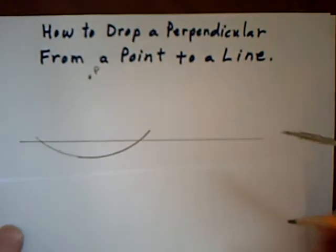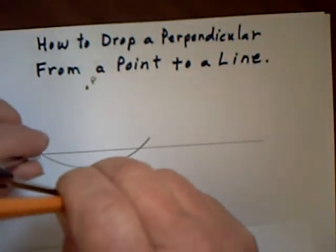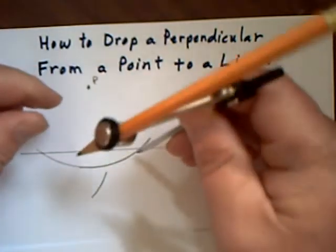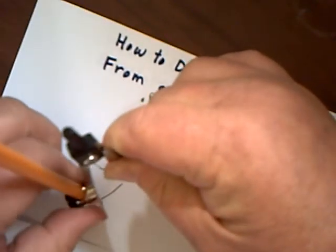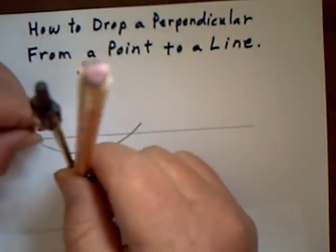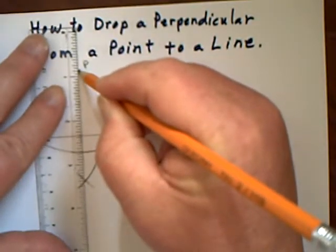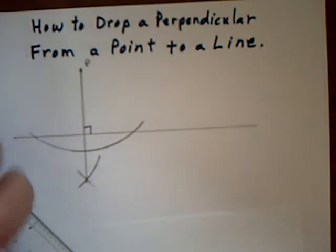Now I'm going to change the compass length a tiny bit and draw an arc down here. Keeping it the same length, I go over to the other intersection and draw an arc down here that intersects the first one. Now all I do is take my ruler, go to the top point P, and draw a line straight down — it hits at 90 degrees.